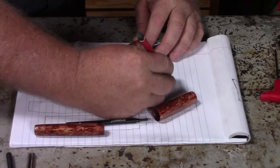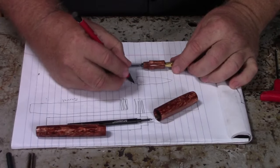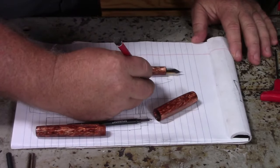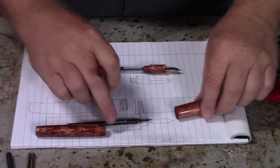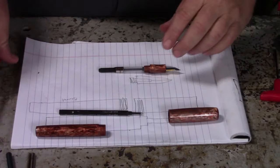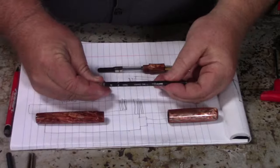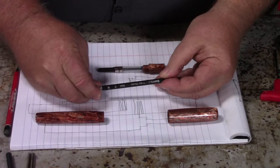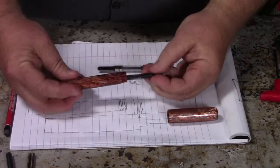I'll draw some threads — this is not to scale and it won't look anything like it, but we're going to have our threads here and then a series of drill holes for the ink refill, the rollerball. Now a couple things about a rollerball: rollerballs have a spring at the back. So when you have your rollerball loaded up, that cool smooth feeling when you write — that little bit of compression is that spring at the back.